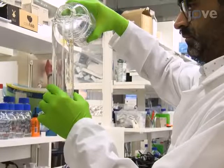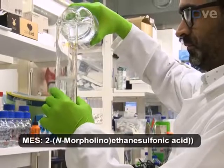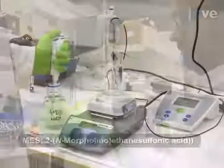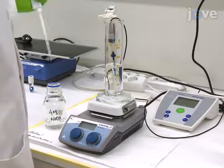To begin the procedure, prepare at least 10 milliliters of a 10 millimolar MES solution in deionized water. Adjust the pH of the solution to 6 with a 4 molar sodium hydroxide solution.